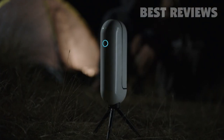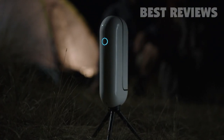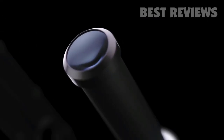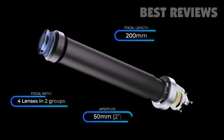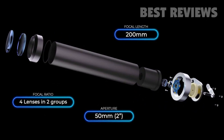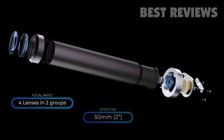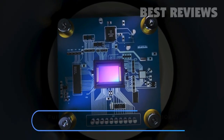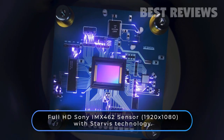Vespera is also the perfect hybrid of compactness and power. It is equipped with a state-of-the-art quadruplet apochromatic refractor — one of the most accurate and powerful optical designs on the market, with zero distortion. Using the latest Sony sensor, developed for extreme low light, Vespera creates astonishing results.